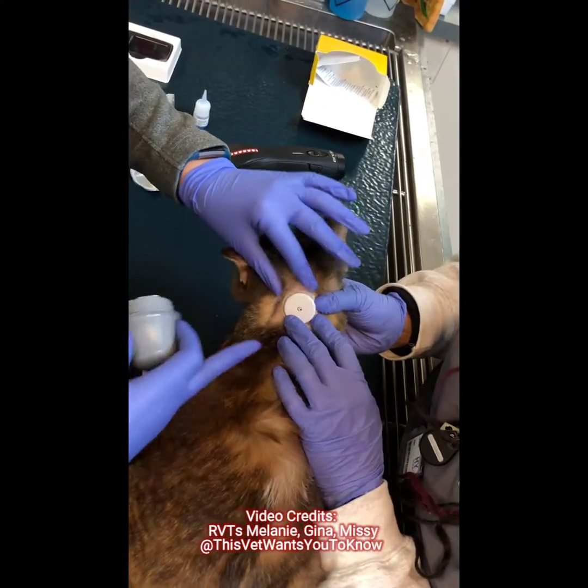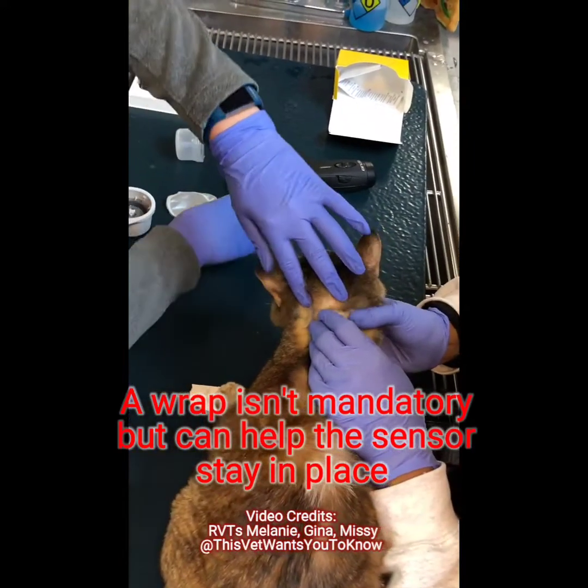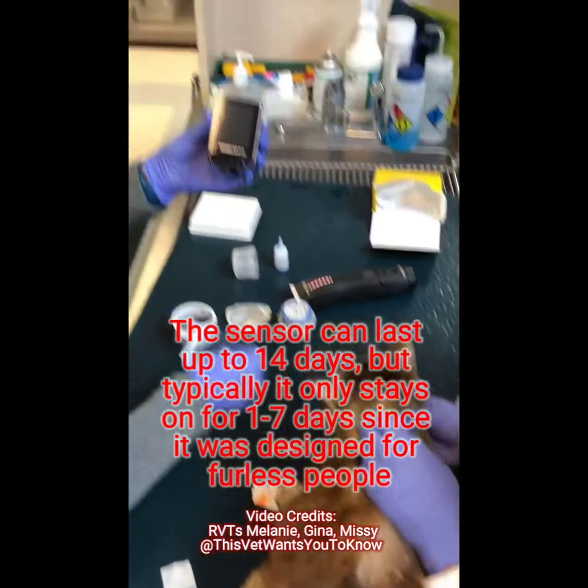And that's it — it's been placed. I'm going to put a little wrap on it to help it stay a little bit longer. Once you place it, you're just going to turn your reader on.